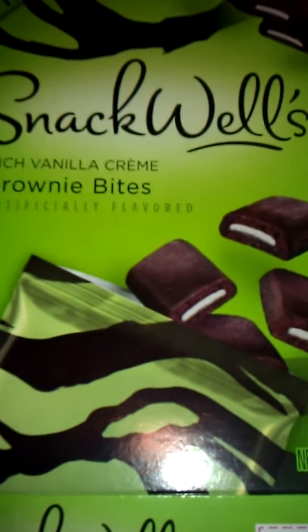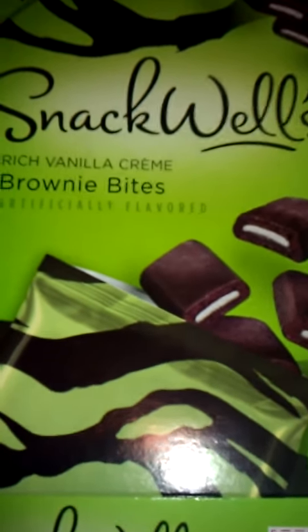I would highly not recommend buying this product, and I don't think I'm going to buy it again either.